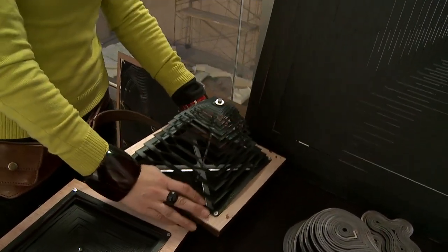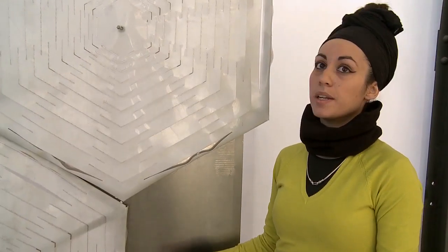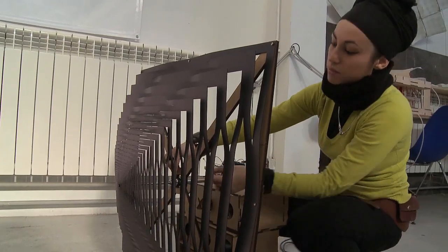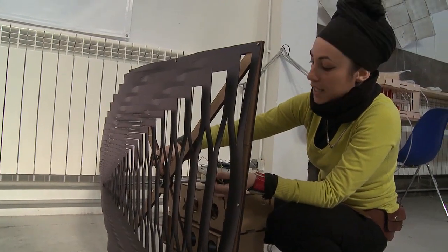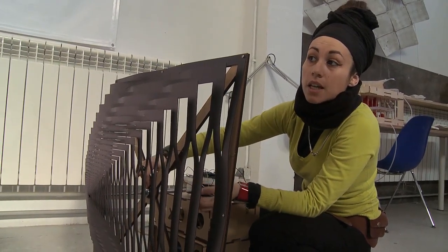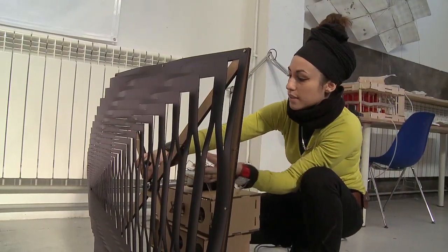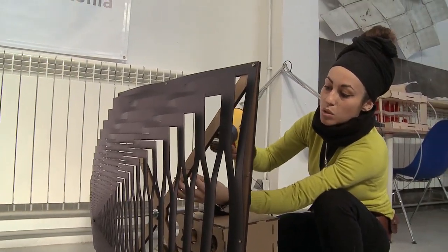For moving the panel, I studied two kinds of opening technology. The first is with a sensor and is automatic — these are the pistons that will open the panel according to the temperature. It's set up with a program called Arduino, and every 10 degrees it will open 10 centimeters. This is the temperature sensor, and I'm going to demonstrate how the piston will open the panels.